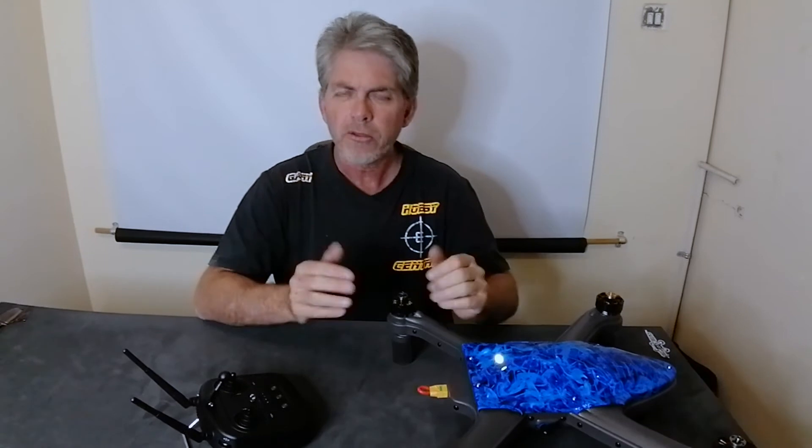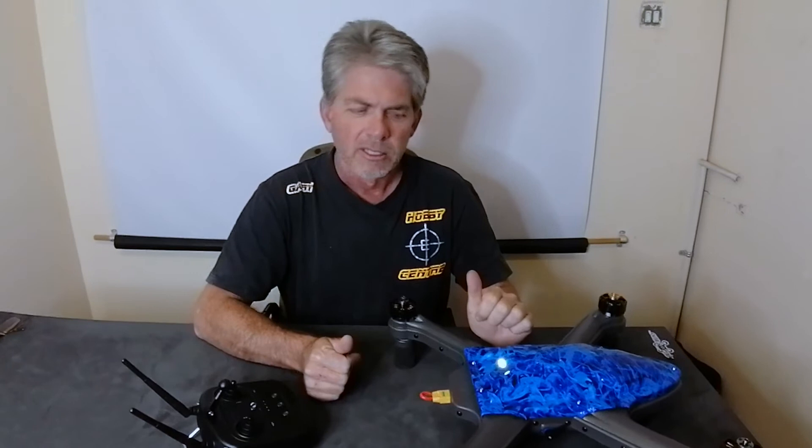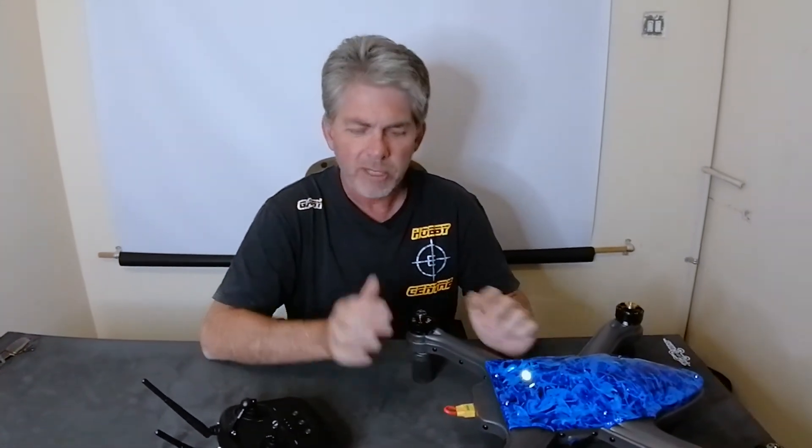Once the light is green you will be able to start either using the app or using the remote. Both of those options are explained in other videos on our YouTube channel, so please take a look at those.